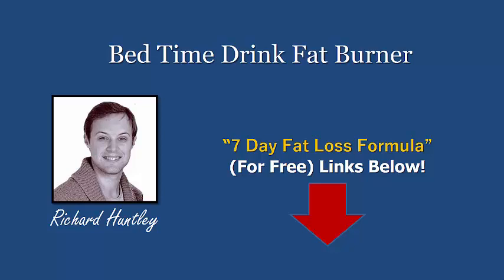Just before we get started, if you haven't already picked up my fat loss formula, it's a seven-day free plan. I'll put a link in the description below — go and download it for free. It helps set yourself up for the next seven days.